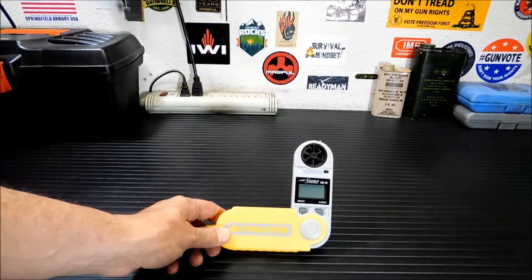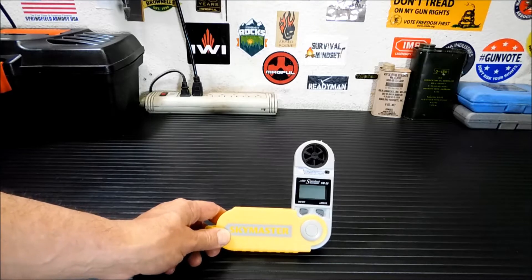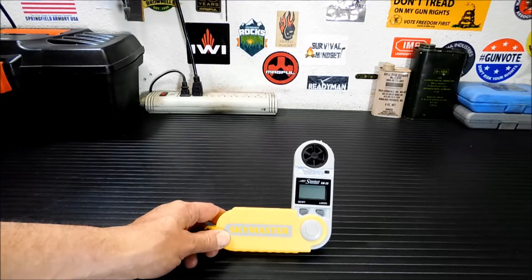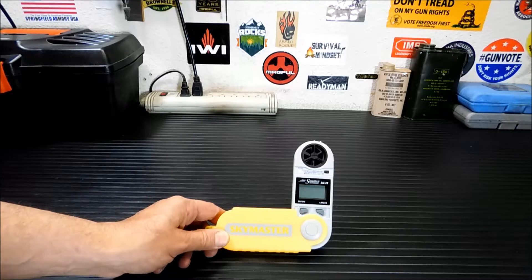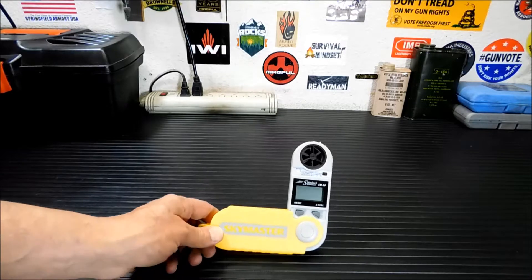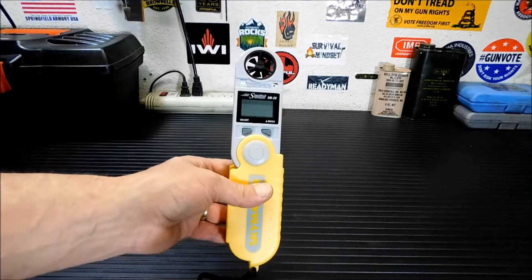Thanks for joining me today. This is the Weatherhawk SkyMaster SM28 wind and weather meter. This is something I've wanted to get for a very long time, or a similar unit, because I do a lot of stuff with our ham radio club and with SkyWarn, and it's kind of handy to know the weather conditions in your immediate area. And if you've ever watched a weather channel, you probably see the reporter out in the middle of a storm with one of these, up over their head telling you the wind speeds.